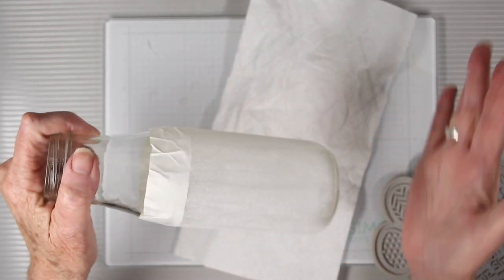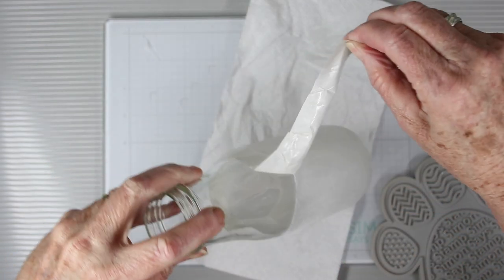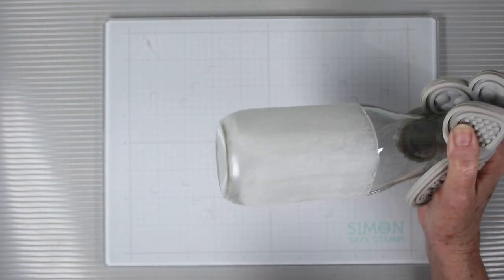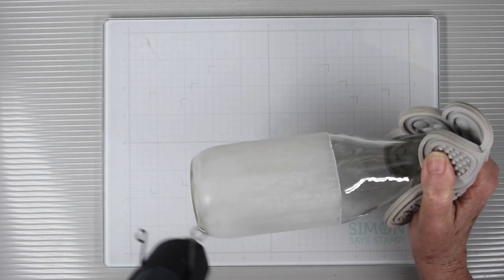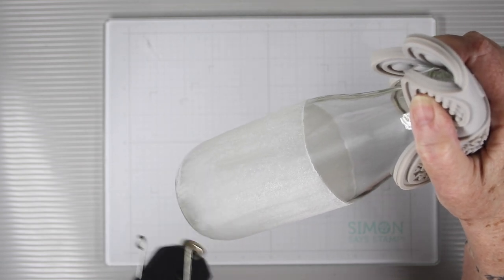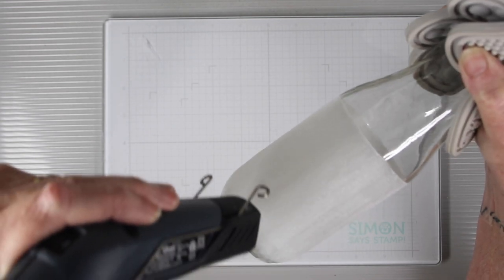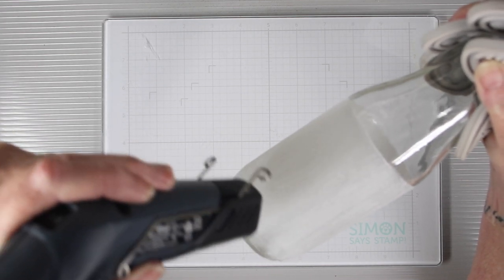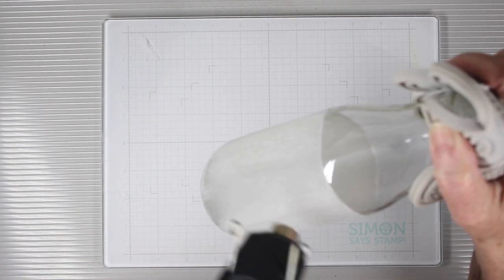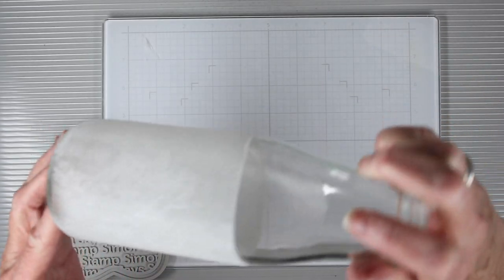The glue is now dry on my bottle. I'm going to tap off any excess frosted crystal embossing powder and remove the tape. I'm not sure how hot the bottle will get as I melt the powder, so I'm using the Simon Says Stamp pet tool to hold the top and protect my hand. I'll swirl my heat gun around without staying in one area, and you can see the embossing powder turn to a crystal shine when melted. I gave the glass a break about three times during melting to make sure it wasn't overheating, and when done I had a really cool frosted glass with all the powder heated to a nice hard surface.